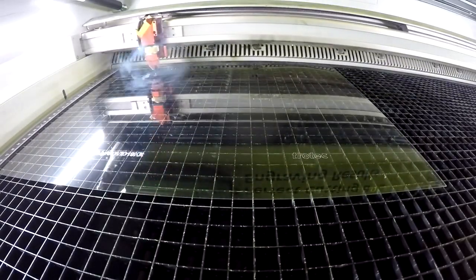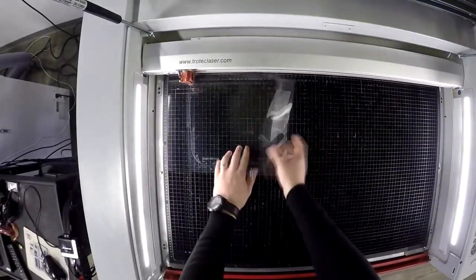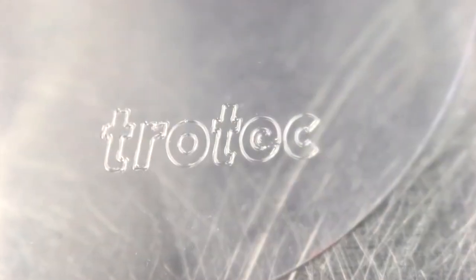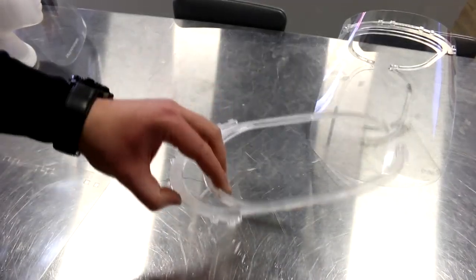We've kiss cut our logo and link to the COVID-19 kit, but users can place names, serial numbers, and so on. Kiss cut means we've used minimal power to just mark the plastic — we never cut through it. We then assemble the two pieces together.